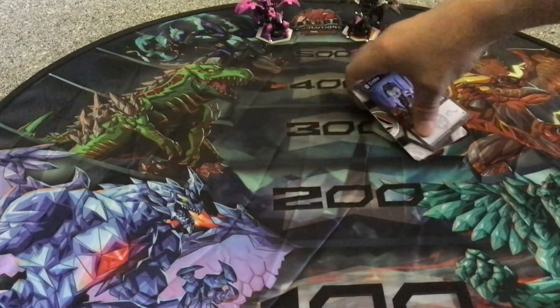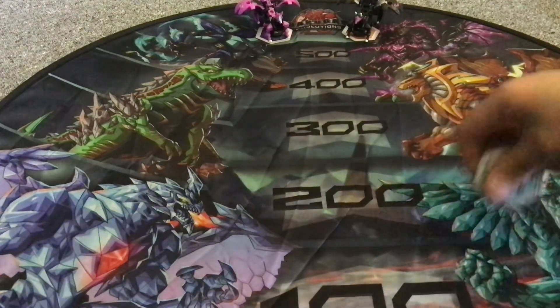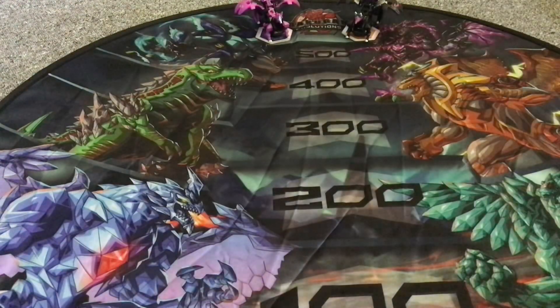Moving on to the next Bakugon product — the Pegatrix. This is actually my second Bakugon Pegatrix, because I got the Arquas version. Again, this version is actually kind of cool.